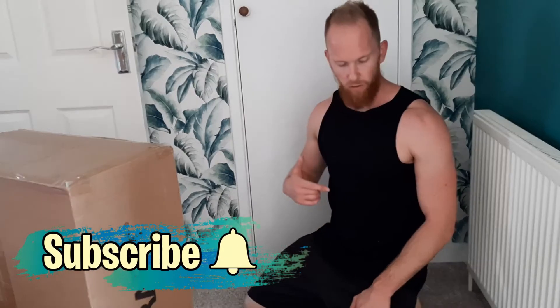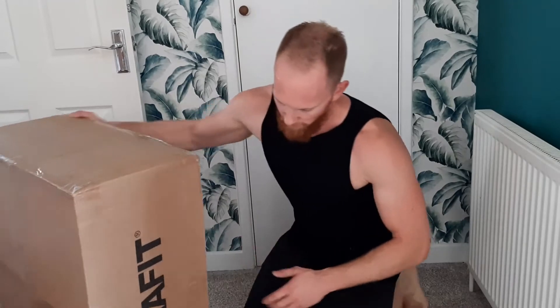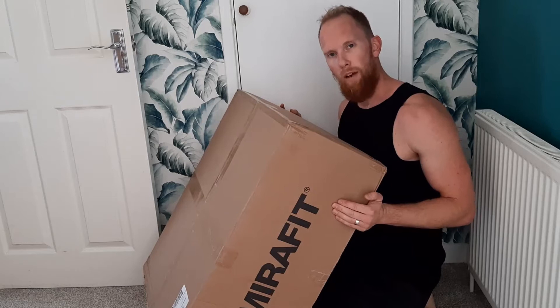It's Stargardt's Fitness Challenger here and I am legally blind due to Stargardt's Eye Disease. I literally just finished doing a workout and knock knock — parcel time. Another delivery: Myrafit weightlifting drop pads.